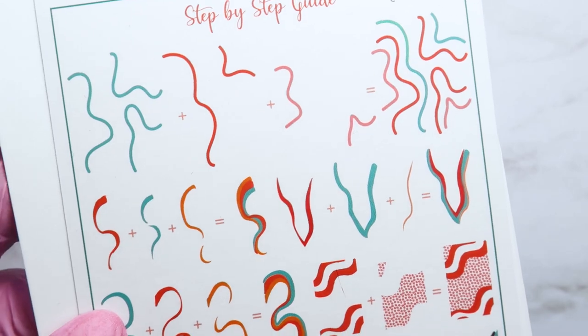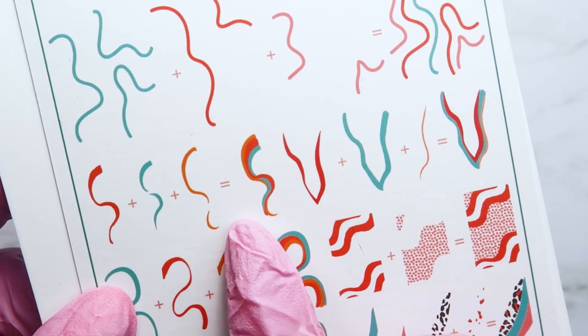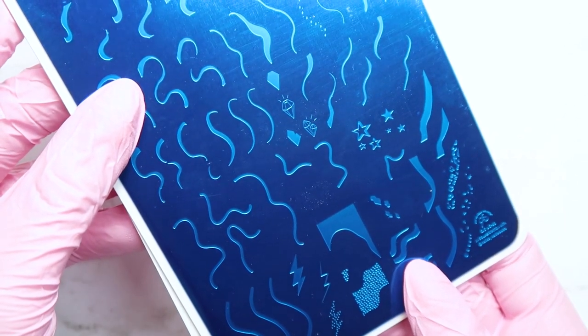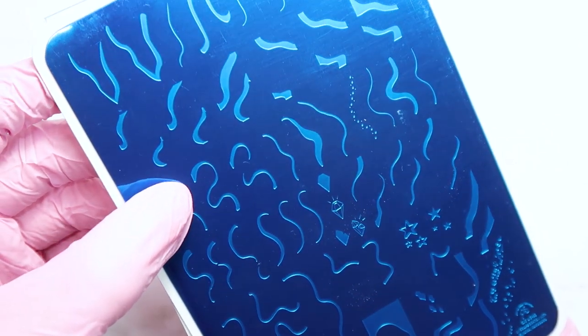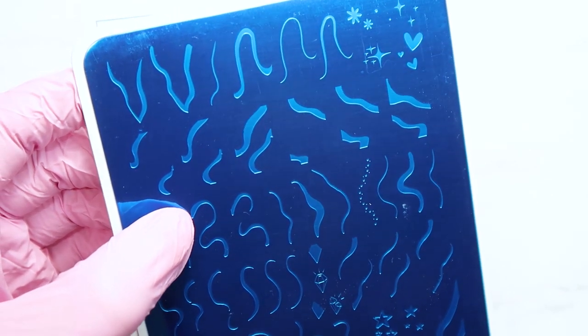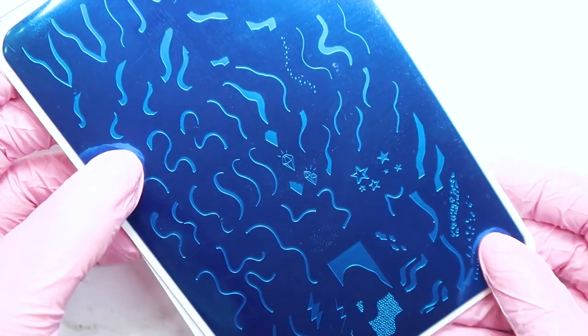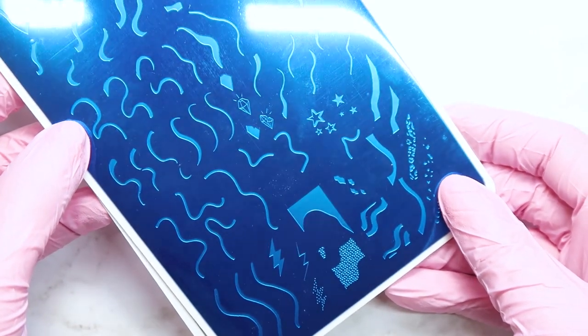On the back of the plate it shows you exactly how you can layer some of these designs together to create really fun multicolored swirls. The other side is the side you actually use for stamping, and you can see all the different little images you can put together.